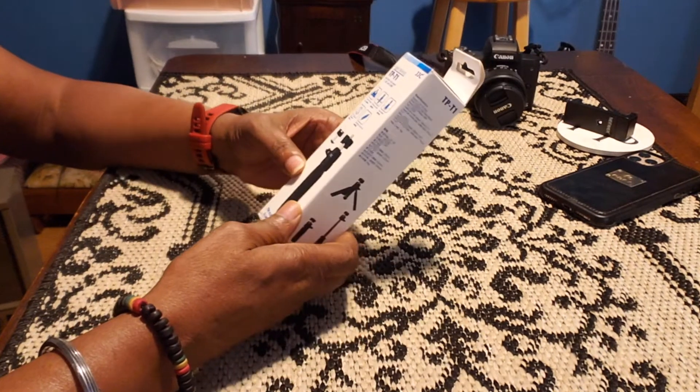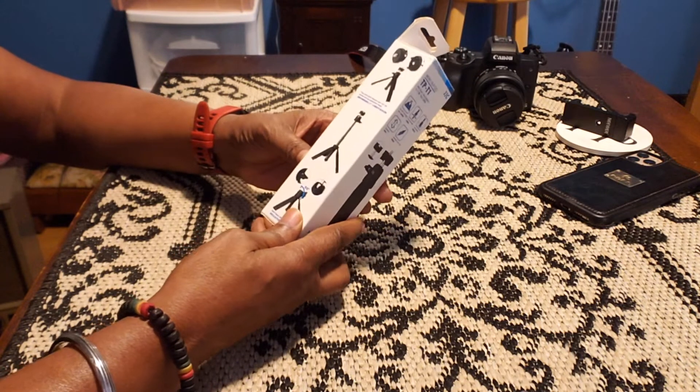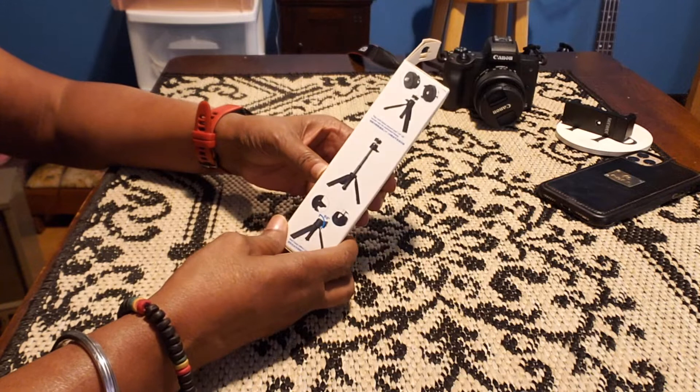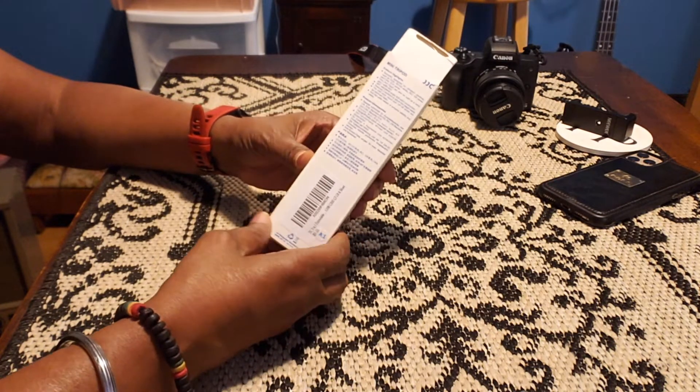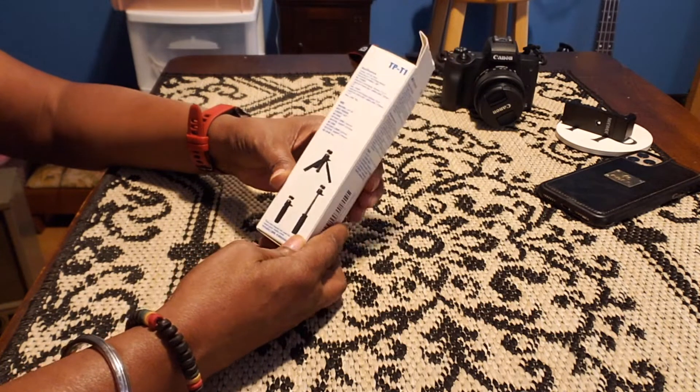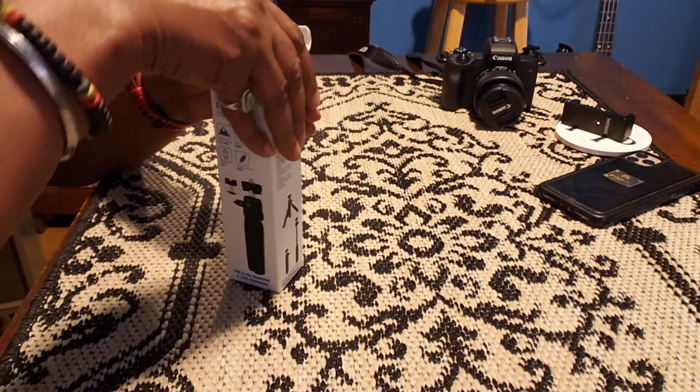I purchased this tripod and selfie stick because I want to start walking outside and I want to video myself walking. I chose this one because it was economically priced and it was sturdy enough to hold my mirrorless camera and my cell phone.